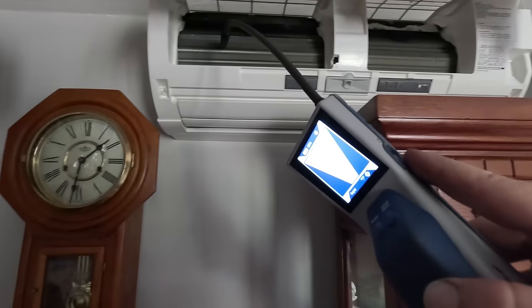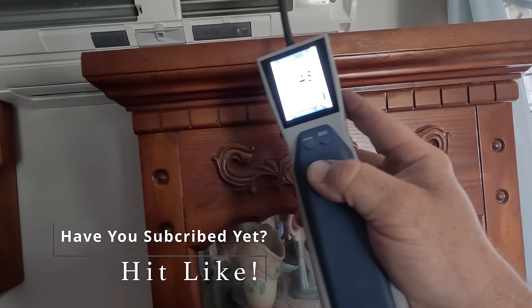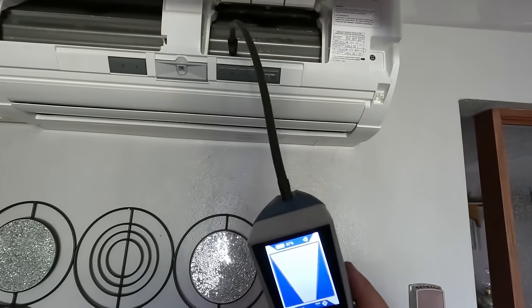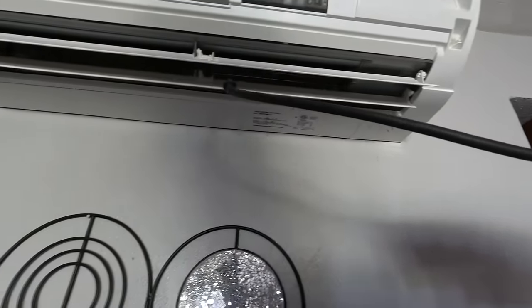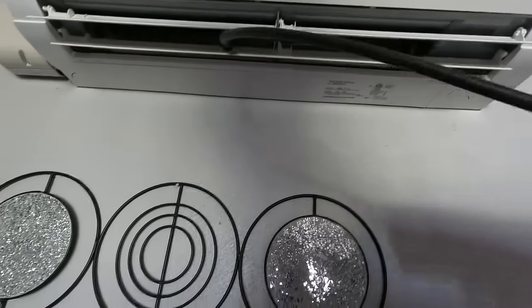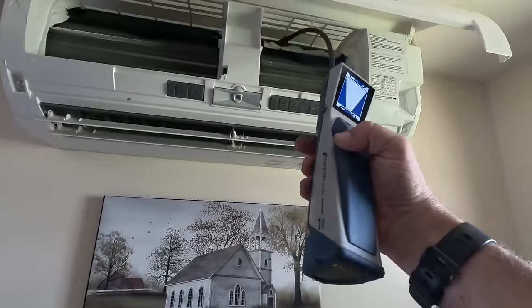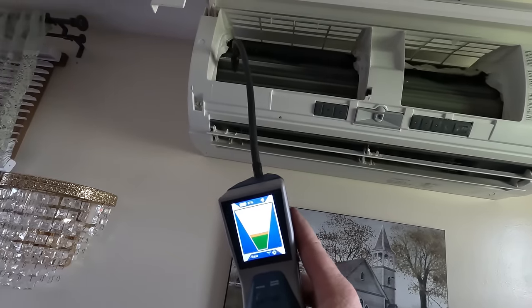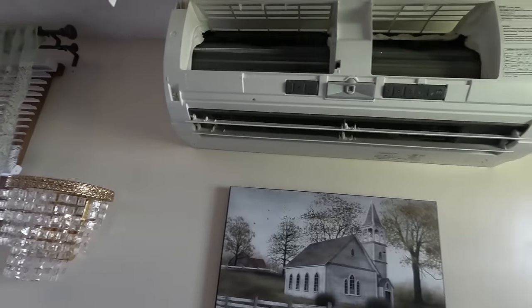Now we're going to have to go around and look around. It seems like I got one right there, another one over there. Oh, there it is — on the very bottom there is what I needed. I just couldn't see it on the other one because there's a thing right underneath it. So far so good on this one. Uh oh, that's not good. Bad right there — it keeps going off right there.